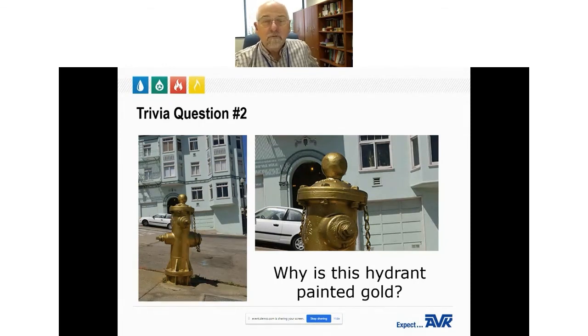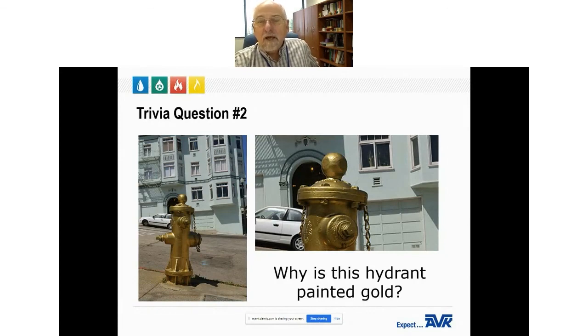While preparing this presentation, an interesting historical ordinance was found stating that horses have a speed limit of 10 miles an hour, no pooping — fully understandable — but also no eating fire hydrants. The only explanation is that it may be left over from the days when hydrants were enclosed in a wooden housing to resist freezing. Horses will chew on wood, so if they were tied up to wooden-housed hydrants, they would start to chew on them — that's the only answer that makes sense.